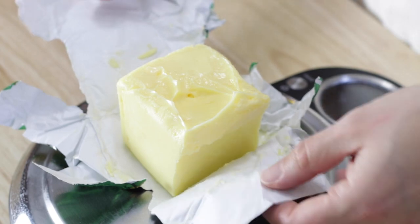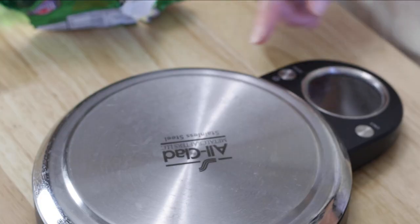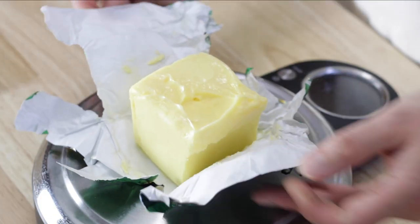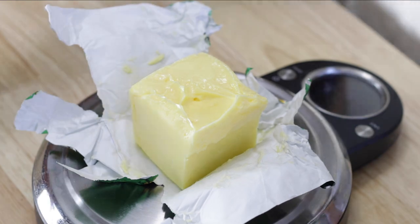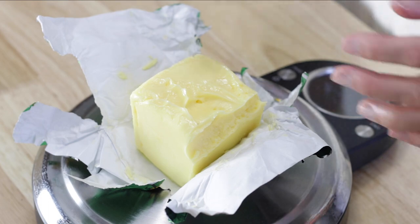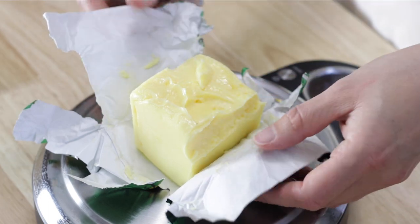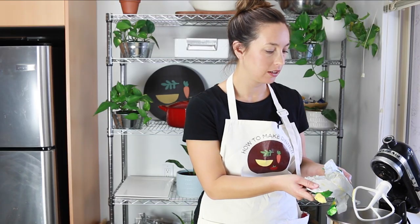This recipe calls for 225 grams of butter, which is about a cup, so I can just zero out my scale. I've got 237 grams, so I'll shave a little off — 225. Perfect. That whole blob can just get dumped in and I made no extra dirty dishes or anything.